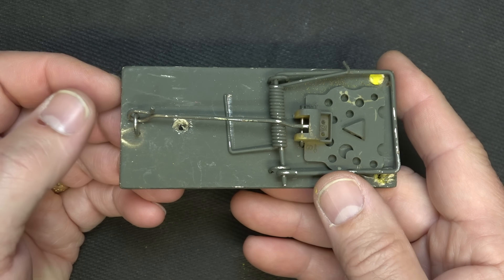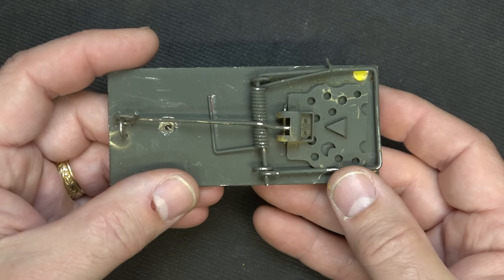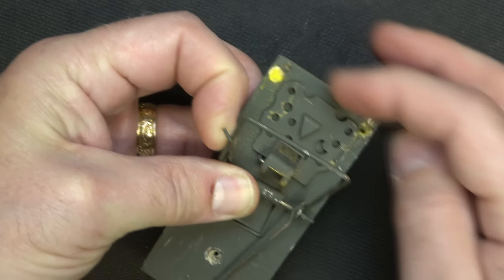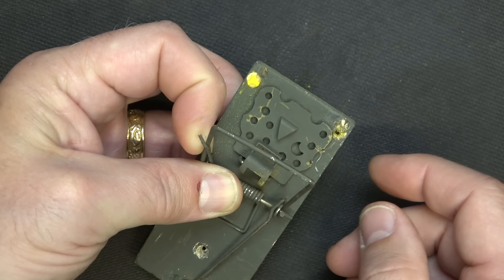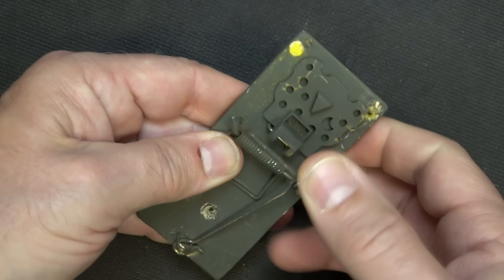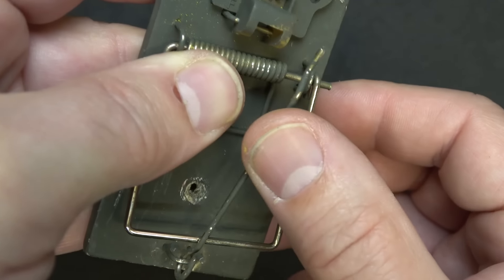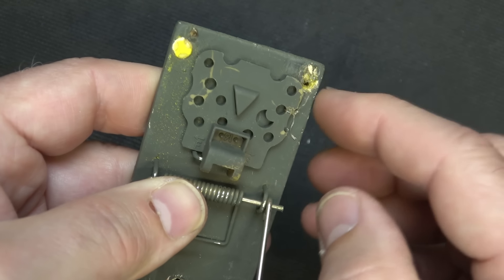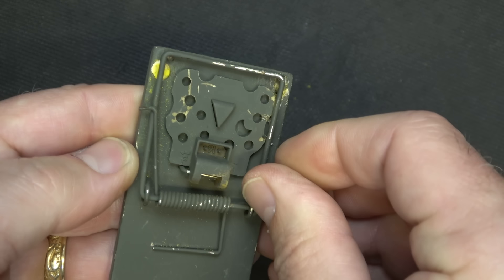Next is your standard mousetrap. This one has just been painted green to keep the color down and make it a little more subdued. You'll notice we have a couple of cavities drilled and we put standard pistol primers in each one — glued right to the board. You bring the arm back and cock it just like a standard mousetrap. Then you tie a string to the trigger, and when it's pulled it'll fire and land on these little primers and set them off.